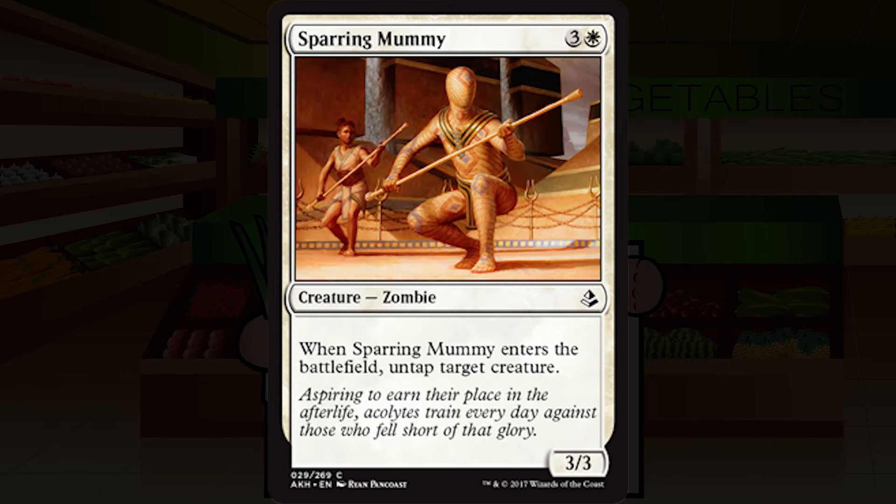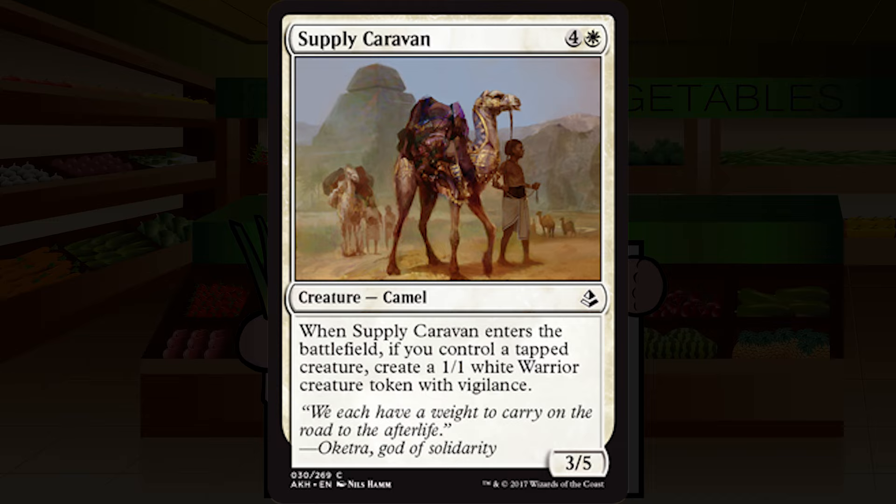Sparring Mummy is three and a white for a creature — zombie, common. It's a 3/3. When Sparring Mummy enters the battlefield, untap target creature. This is fine — a 3/3 for four is playable if you need it. Untapping an attacker for pseudo-vigilance, or untapping an exerted creature, would be nice but not really anything I'd write home about. This just seems like a straight middle-of-the-road C for me.